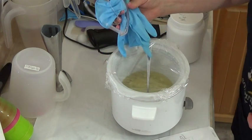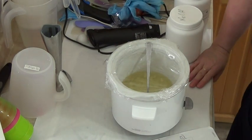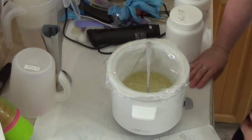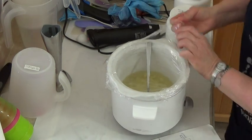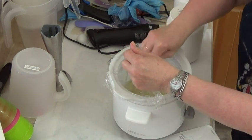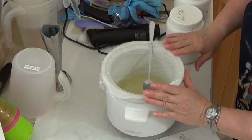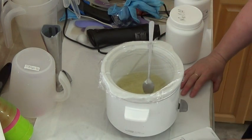Always remember to wear your glasses and gloves. It's very important because you never know when lye can splatter. My oils are heating up here — I'm just waiting for that stearic acid to completely melt. As soon as that's all melted, I'll be starting the main part of the video. I wanted to give an introduction first.